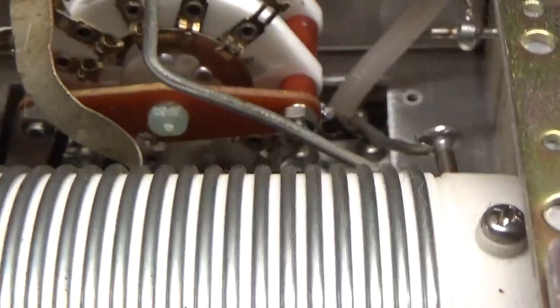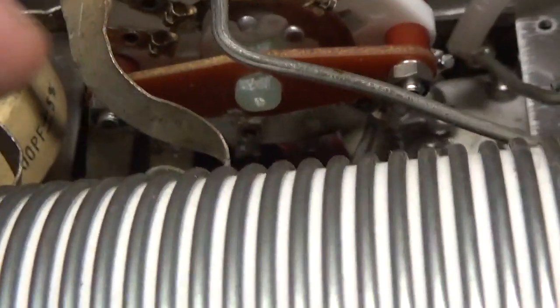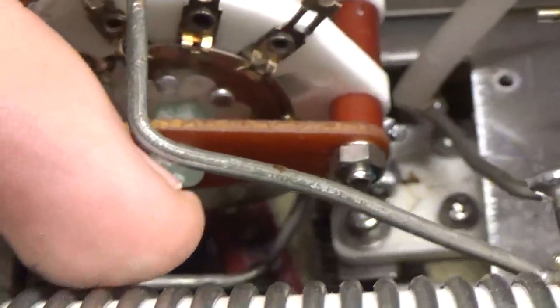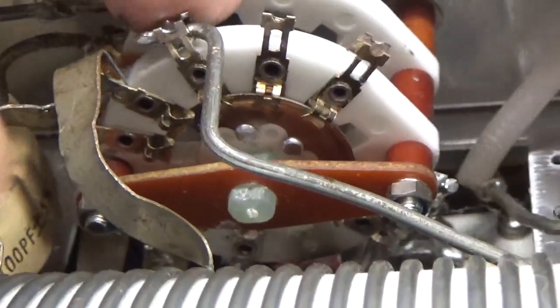Looks like it arced down there. Looked at the contacts already — they look okay. Actually, it looks like it arced from the padding cap lead down to the lead that goes to the coil for the output network. There's some carbon on the material for the band switch, so I'm going to have to clean that off really well.